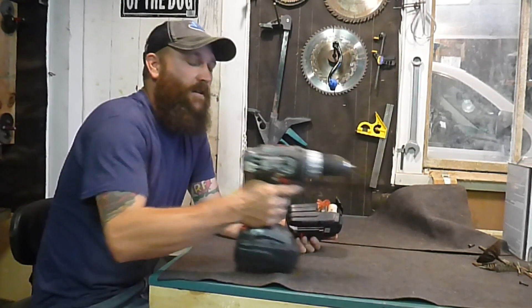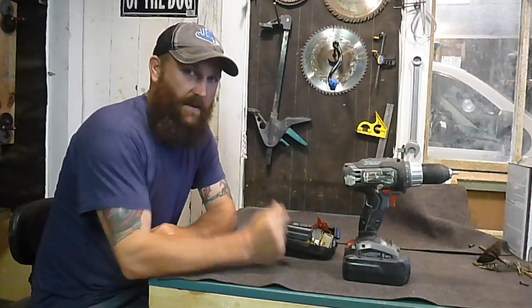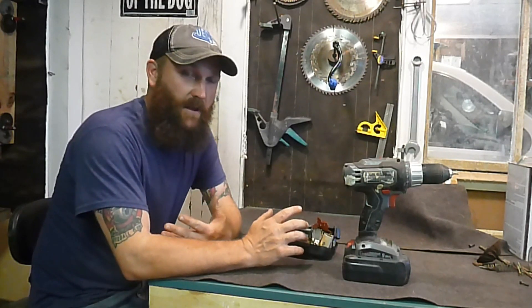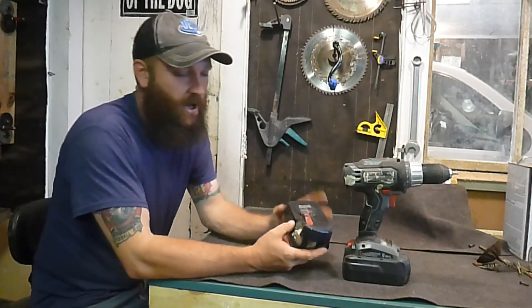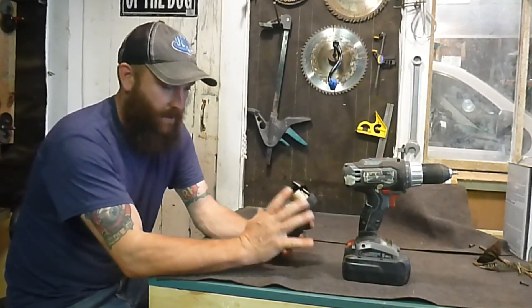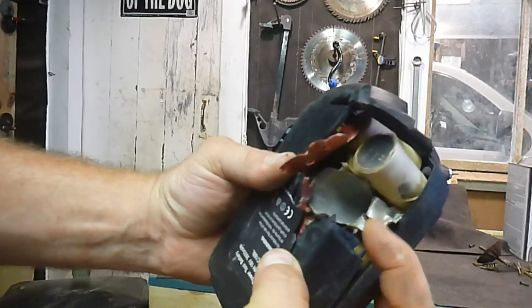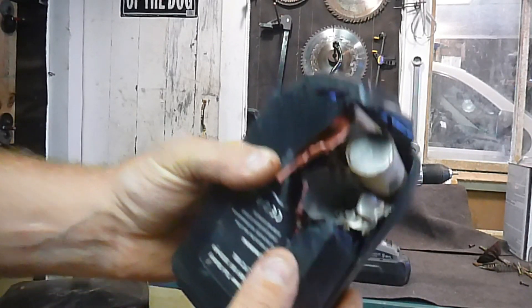As I'm using the drill, I had it kind of in a position like this, and it was like a gunshot went off — it was so loud. I didn't know what had happened; it scared the heck out of me and my ears were ringing. It sounded just like a shotgun blast. One of these cells exploded — not just came apart, it actually exploded.